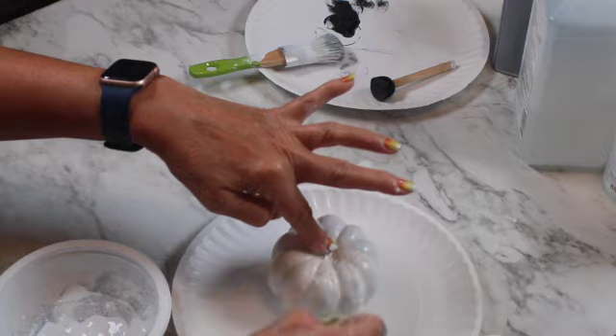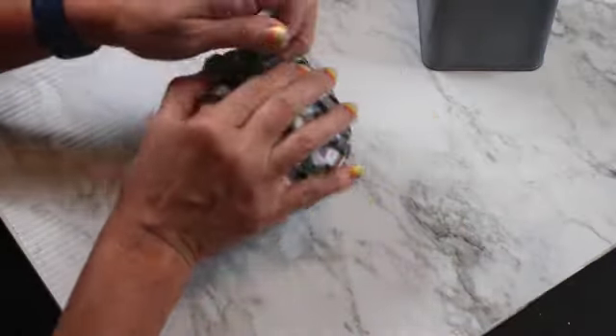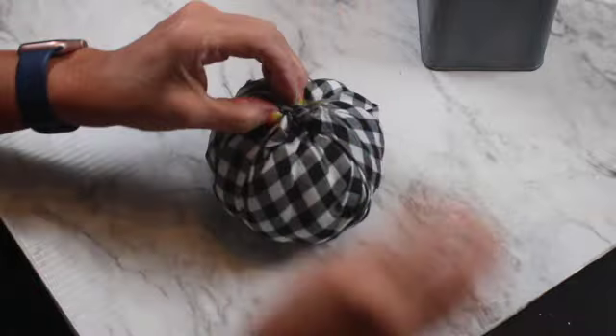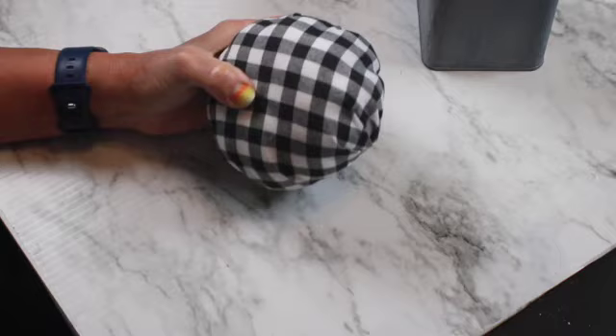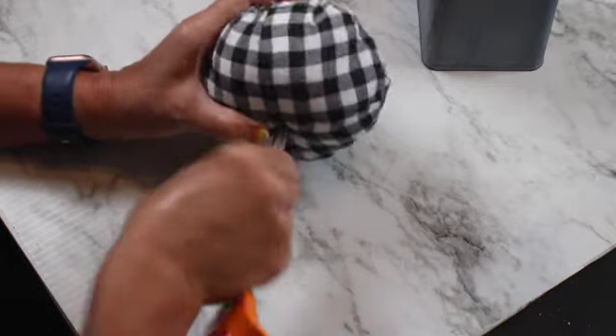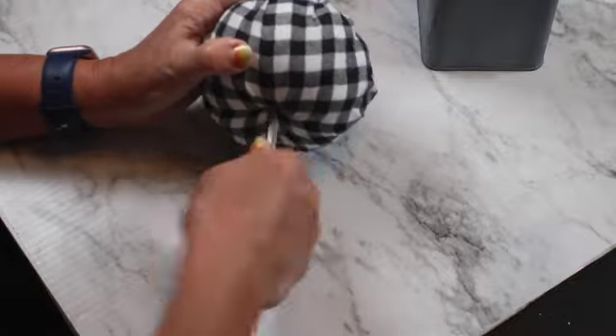To accentuate the definitions of the pumpkin. Now this one is so cute — it's a buffalo check fabric pumpkin, and I'm going to open a hole right here to later insert a wood stick through the pumpkin.